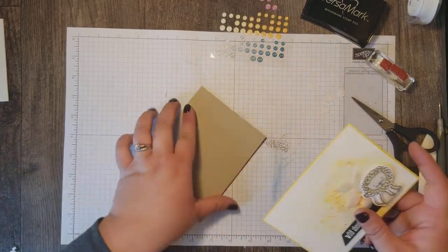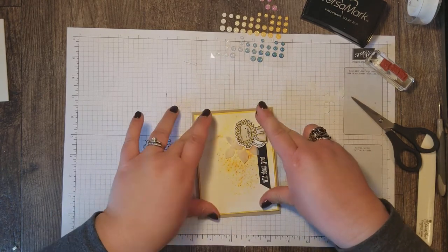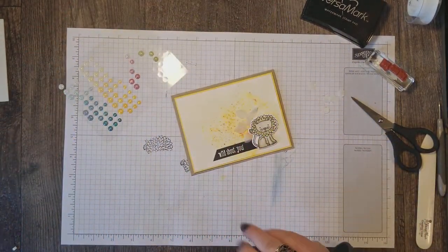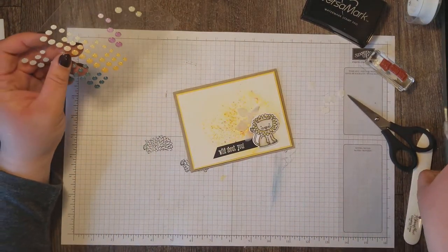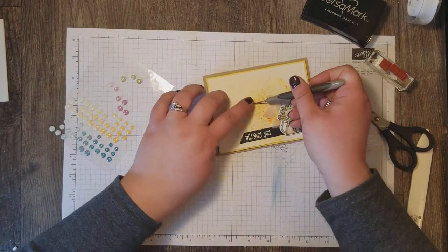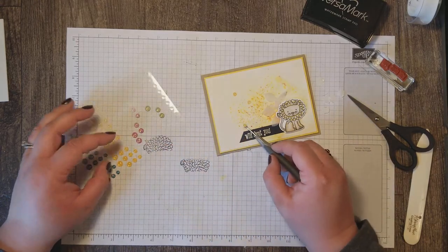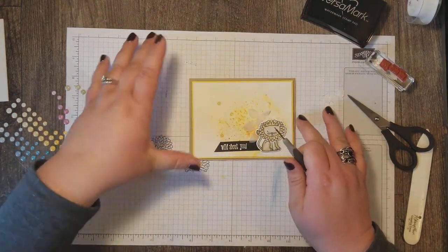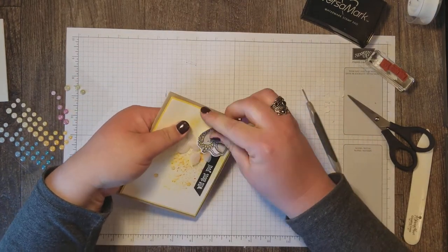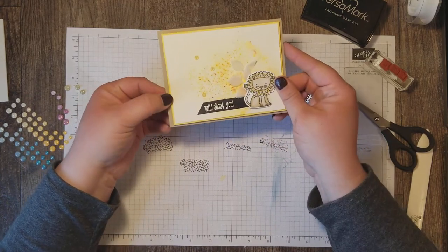We are going to mount this on our card base — this is a Crumb Cake card base, cut five and a half by eight and a half, folded in half. To add a little sparkle and another pop of color, I'm bringing in these colored dots from the big catalog. Bringing in the yellows and popping those in place. Our lion was a little bit crooked — there we go. And there you have it — pretty cute, huh?